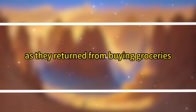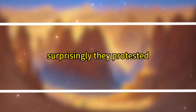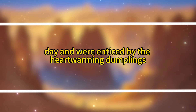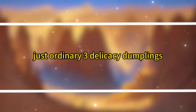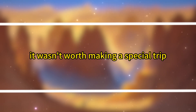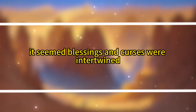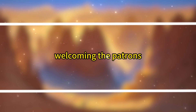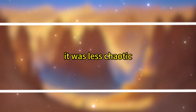As they returned from buying groceries, they found people already gathered outside. Jiang Dongsheng shouted that video recording was prohibited and told them to leave. Surprisingly, they protested, claiming they weren't there to film. It turned out they had seen the influencer videos from the previous day and were enticed by the heartwarming dumplings, eager to try them. Fuei, caught between amusement and exasperation, explained that there were no special dumplings — just ordinary three-delicacy dumplings — and due to limited handmade supply, it wasn't worth making a special trip. Despite her explanations, they couldn't resist the influx of eager customers. Since the customers weren't causing trouble, Fuei opened the shop as usual, welcoming the patrons.